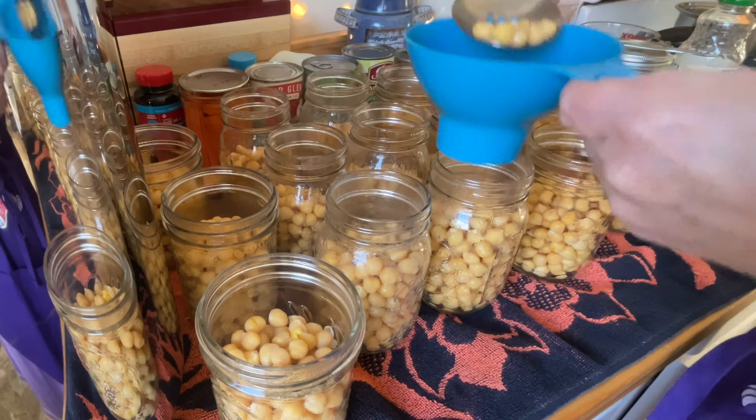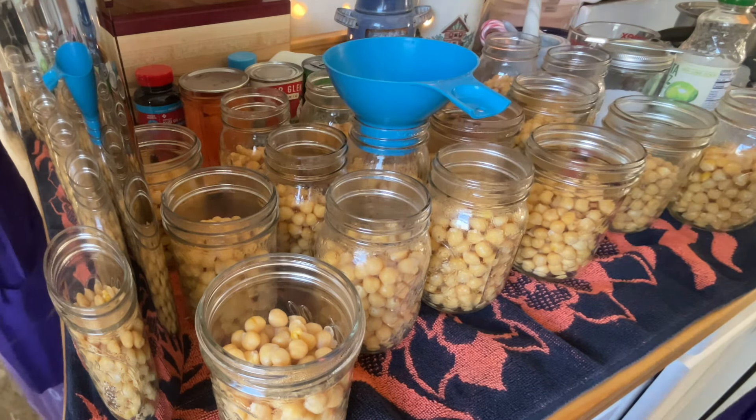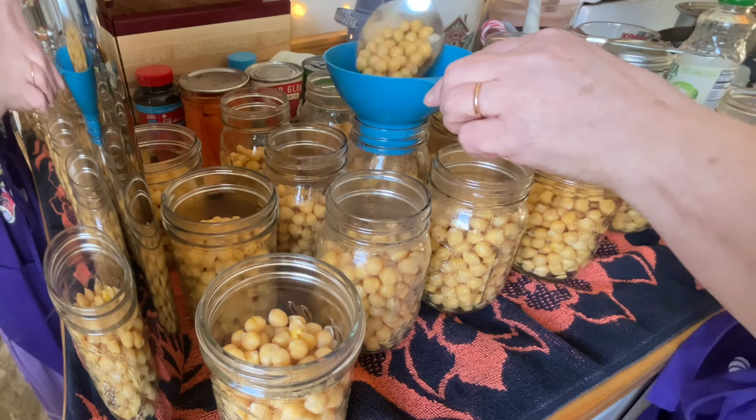Then I am going to put it in my canner, bring it up to pressure, and pressure cook these in a pressure canner for 75 minutes.